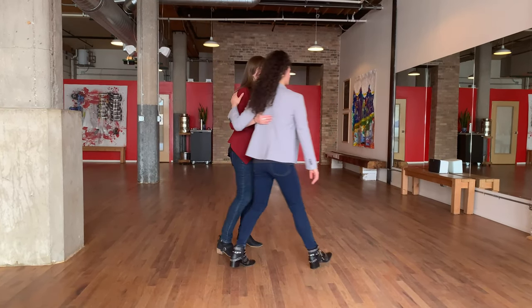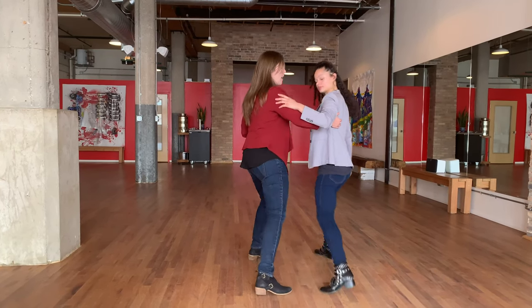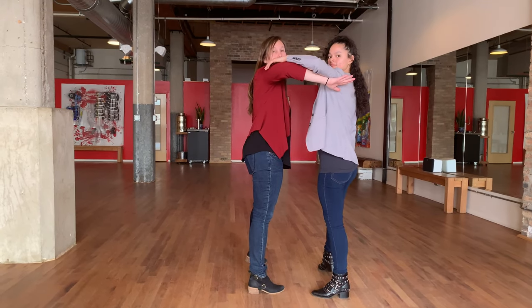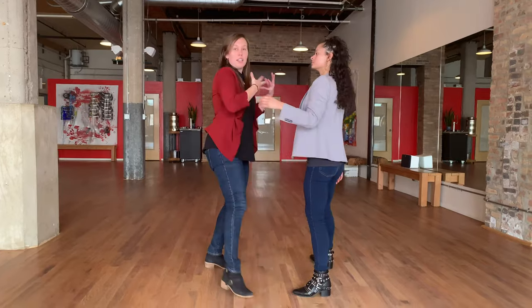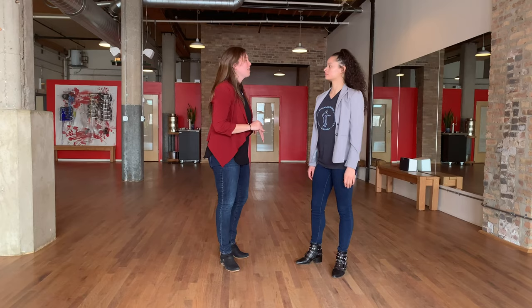So let's actually flip around for a second. As we're doing that slide, I really want Shaylee to keep this arm stable and not just let our arms both go up, because I'm giving us a lot of energy through that arm and sending both of our body weight backwards. So if she were to let that go, all would be lost.